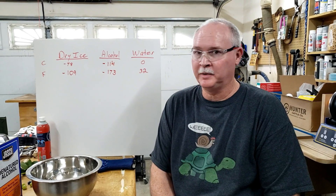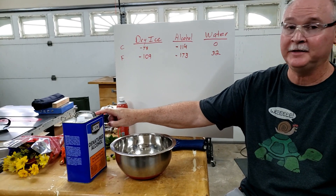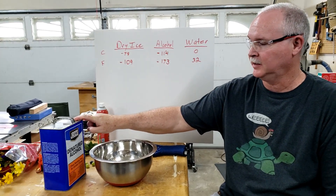Hey everybody, Lu just Lu here. Today we're going to do a bit of an experiment using denatured alcohol and dry ice — frozen carbon dioxide.